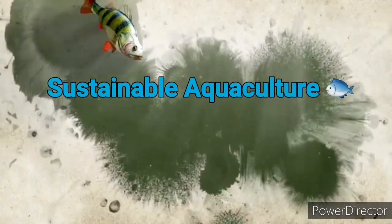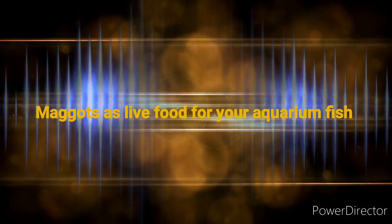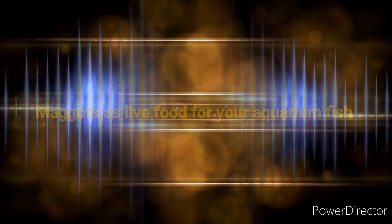Welcome to my channel Sustainable Aquaculture. In this video we are going to discuss the importance of live food for your aquarium fish. Aquarium keeping is the second most popular hobby in the world.